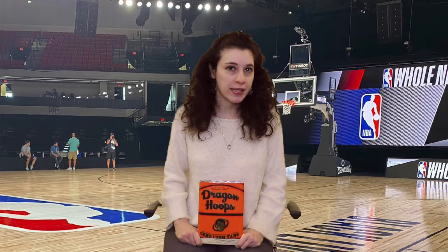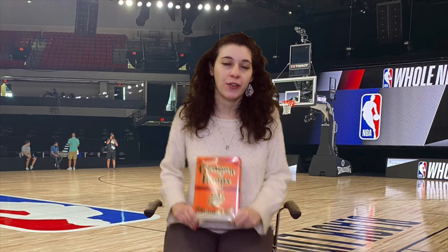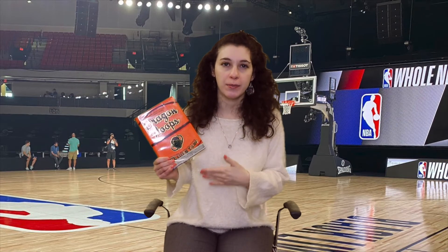I am not a basketball person, but I did enjoy this book. I really found it interesting to learn about the different players on the team and their backstories, and I walked away knowing some interesting basketball facts. I do recommend this book for anyone who likes basketball, and if you don't like basketball like myself, you can still find something in this book.